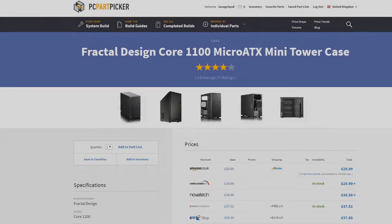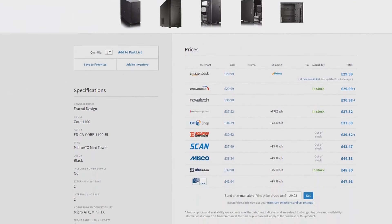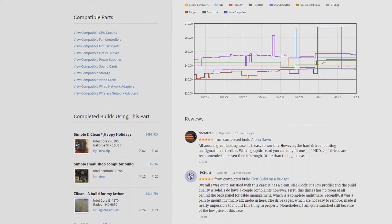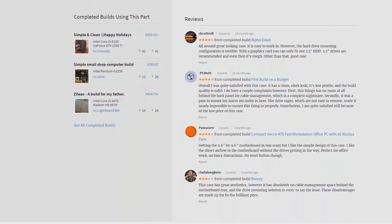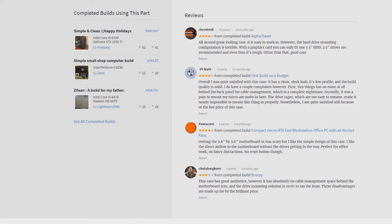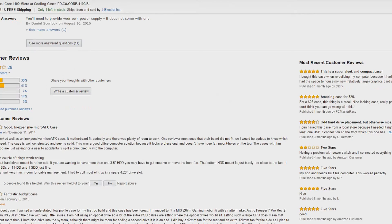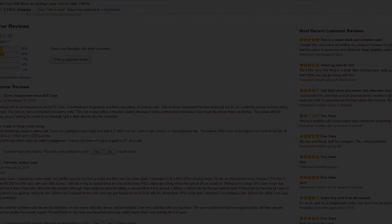Next we have the case, and there are a few options we could have opted for, but I decided on the Fractal Design Core 1100 as I have had personal experience with this case. It has support for up to two 5.25 inch drives and two 3.25 inch drives. It comes pre-installed with a 120 millimeter fan and has support for one USB 3.0 port on the front of the case.